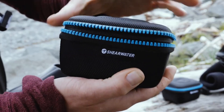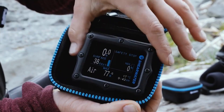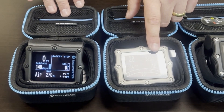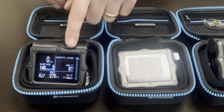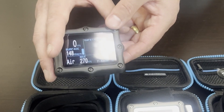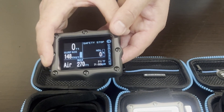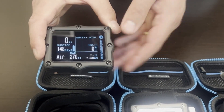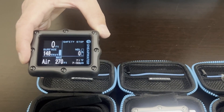Last year Shearwater announced and released the Perdix 2, which is the replacement for the original Perdix. It's available in a titanium or a black coated titanium. It has a newer OLED screen, will link up to four transmitters, and also has what they call haptic alerts, which are vibrations. The haptic vibration alerts can be found in the Perdix 2, the Teric, and the Peregrine.